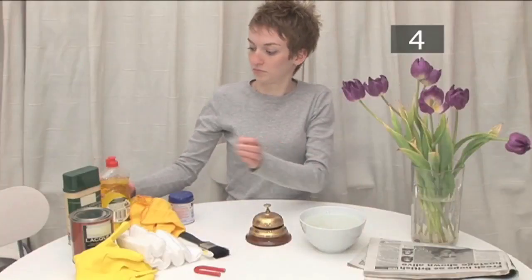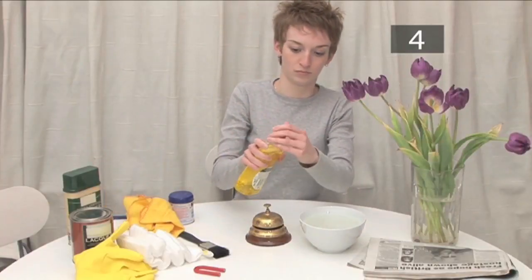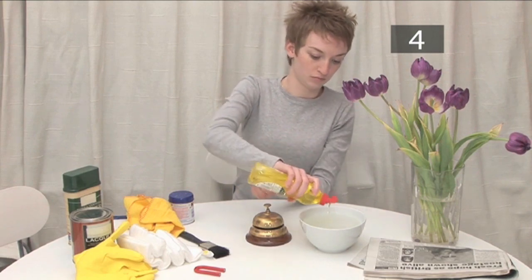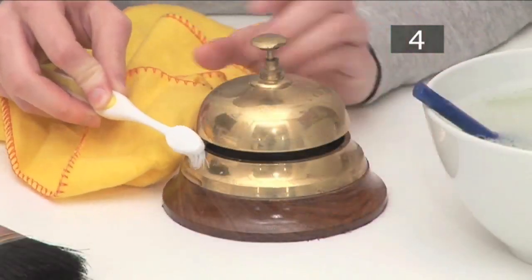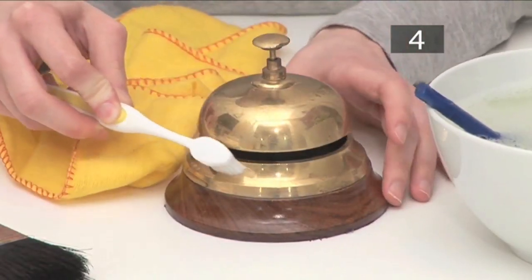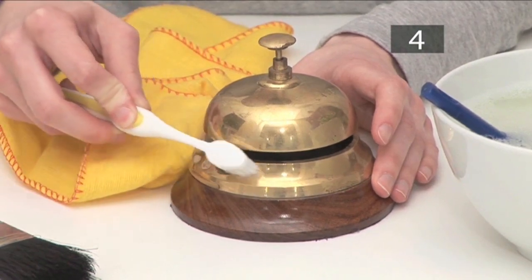Is it just dirty? If the brass is simply dirty, you can wash it with hot soapy water. Add a little washing up liquid to a bowl of warm water, dampen a cloth and rub away any dirt. Use a toothbrush to get into any awkward spots, and be careful not to rub away any delicate engravings on the surface.